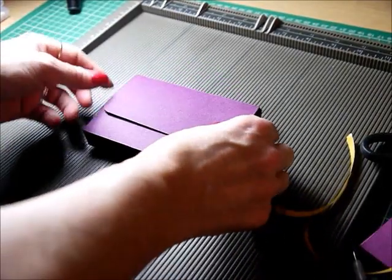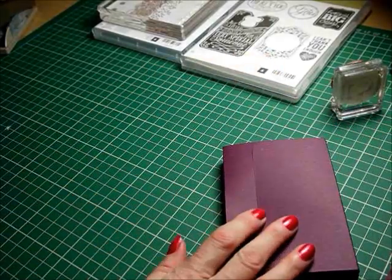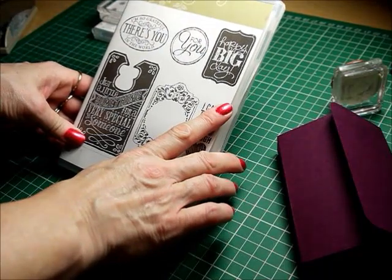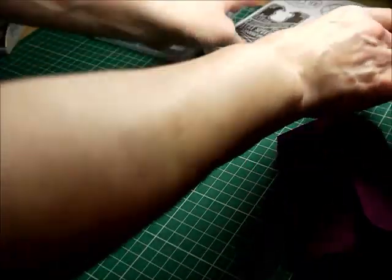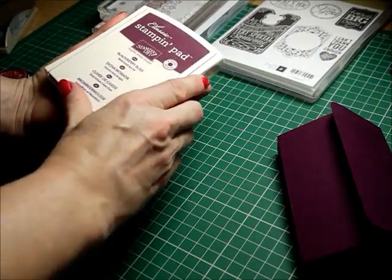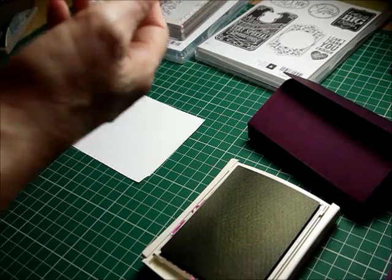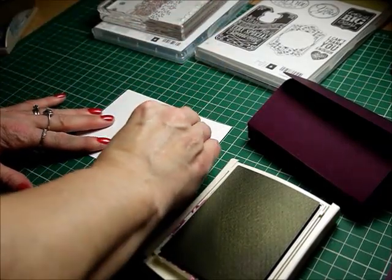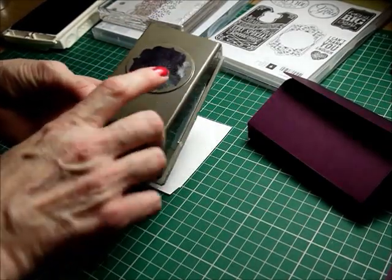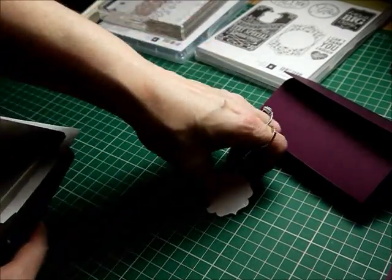So that's the little box constructed — it's just ready now for you to decorate. To decorate the box I'm going to be using the sentiment 'For You' from the set called Chalk Talk — this is a clear mount set by Stampin' Up. I'm going to be using Blackberry Bliss ink by Stampin' Up, which coordinates with my cardstock. I'll stamp out my sentiment and then use the Label Bracket Punch, again by Stampin' Up, to punch the sentiment out.